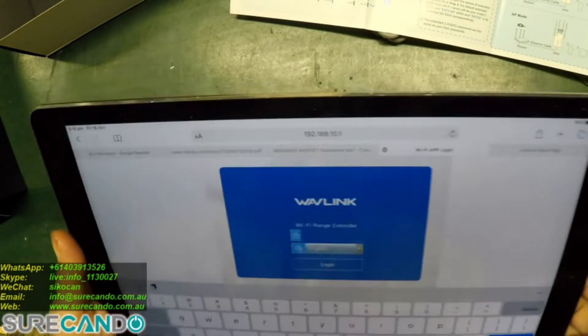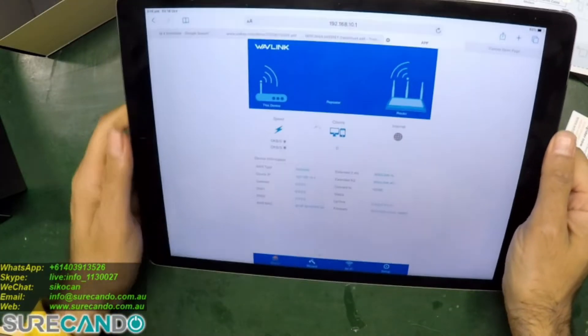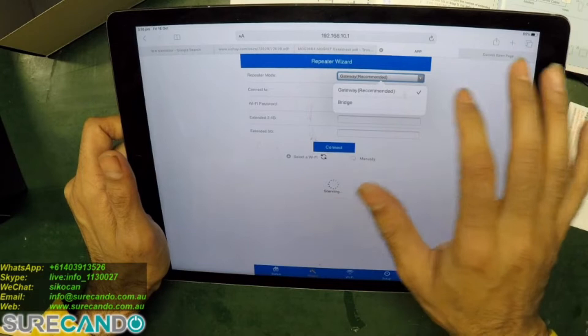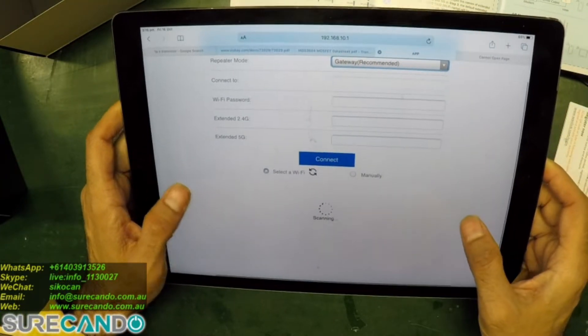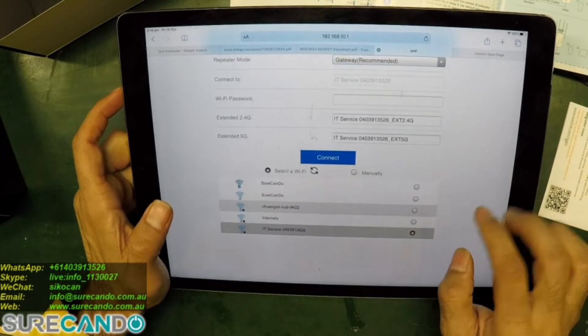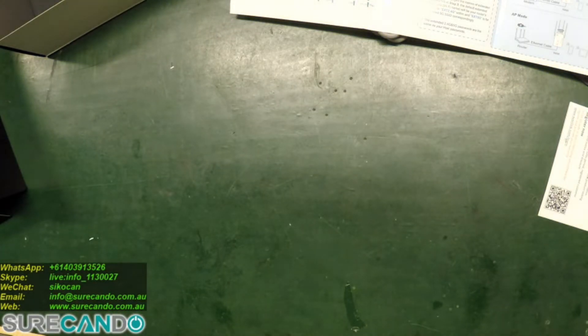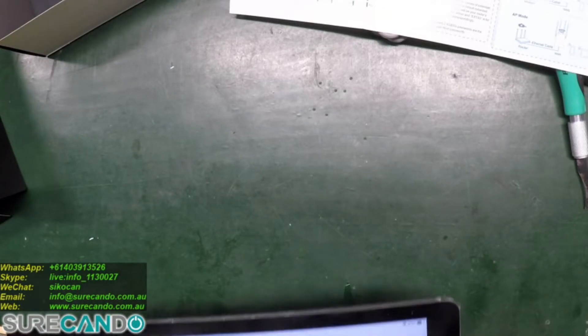Now I need to type in the new password I made — normally you'd enter admin. It's now set as a repeater. Let's go to the wizard. It should scan a list of Wi-Fi networks around you. Pick the ones that are suitable and type in the password.